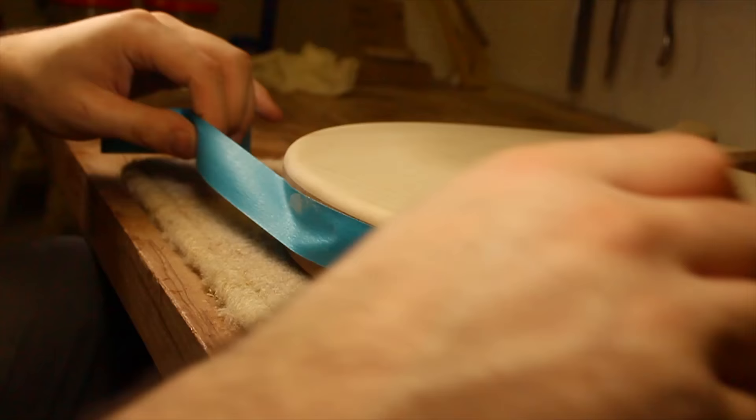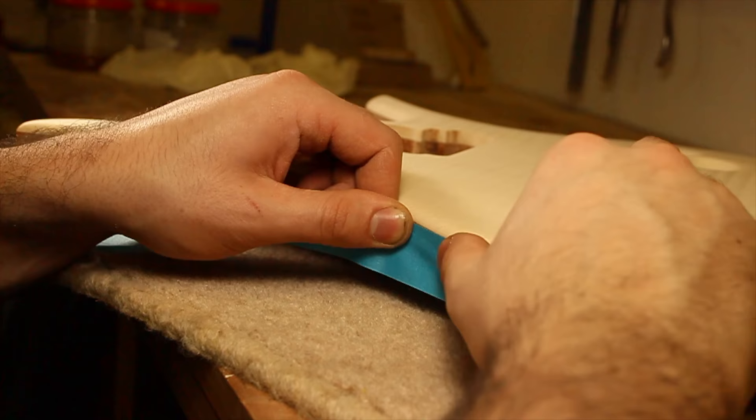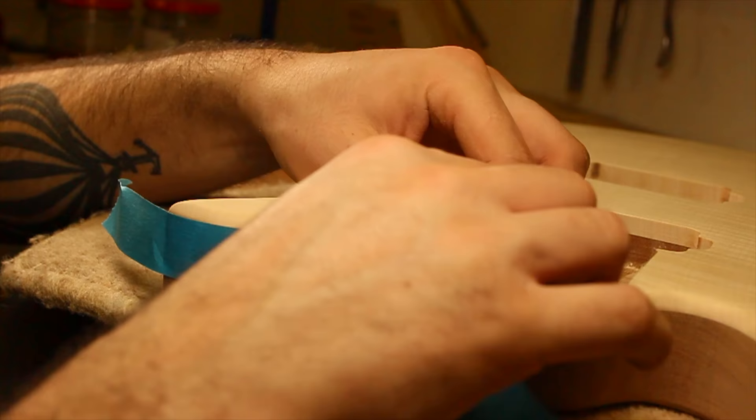I would recommend a vinyl tape in this situation, but all I had to hand was masking tape. With vinyl tape, it's much easier to get crisper lines, which means less work later on.